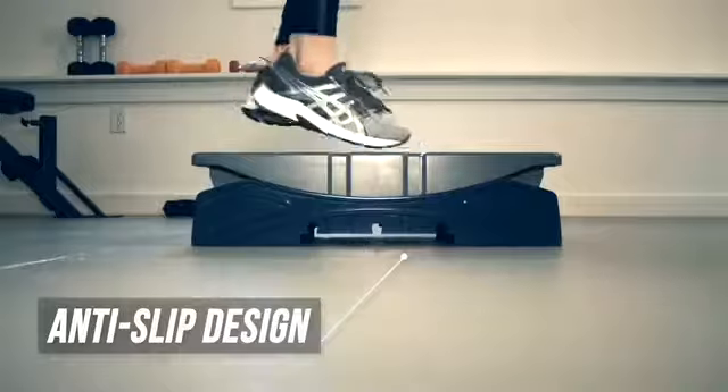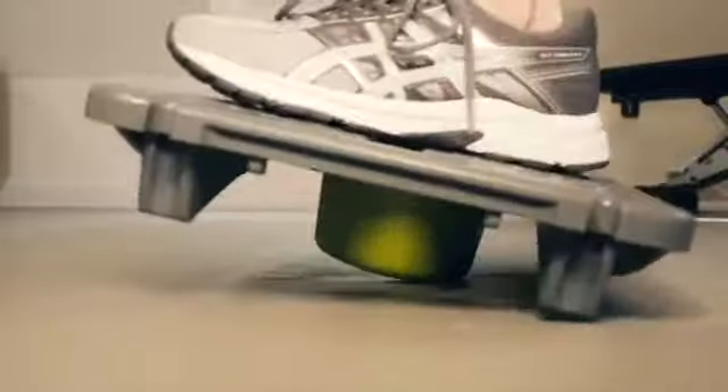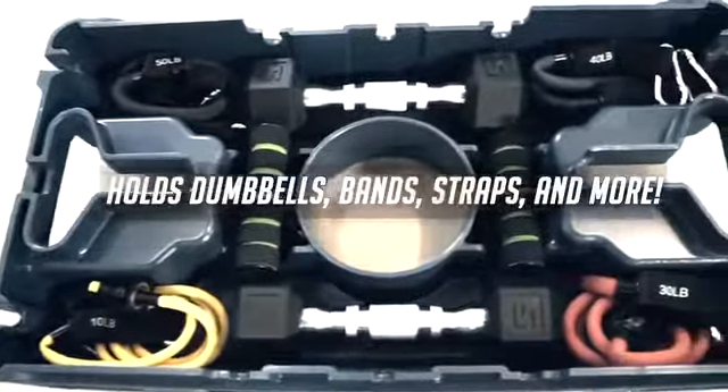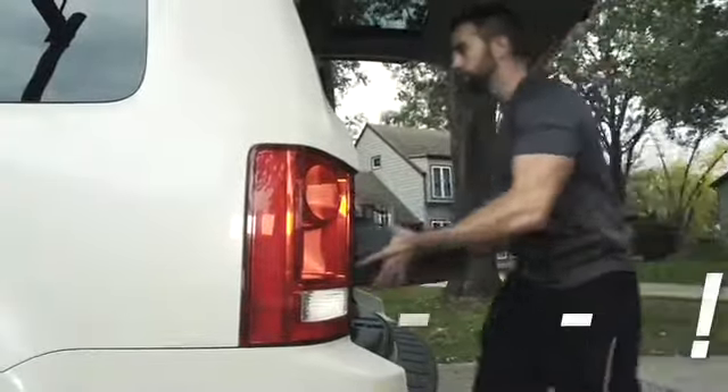Flex takes the meaning of portable fitness to new levels with the ability to adjust the platform to your fitness level, your level of strength, and customize the storage space with all your favorite training accessories. Flex allows you to truly fit in fitness anytime, anywhere.